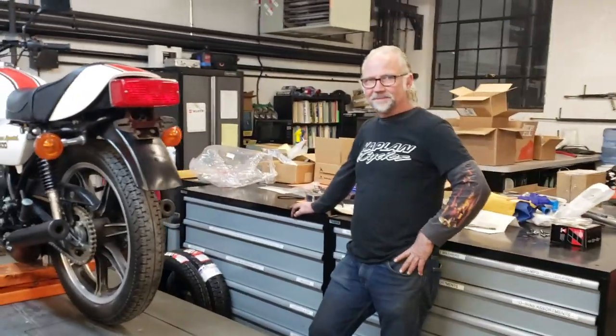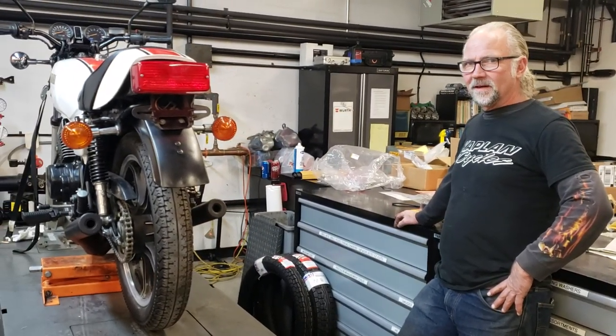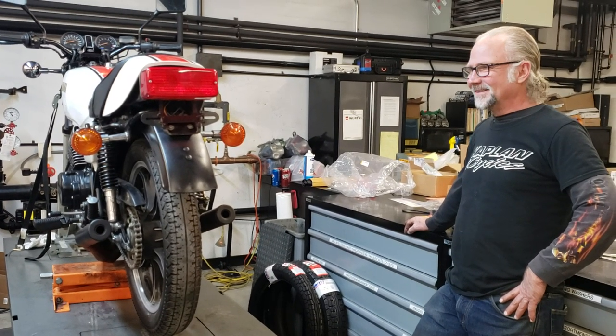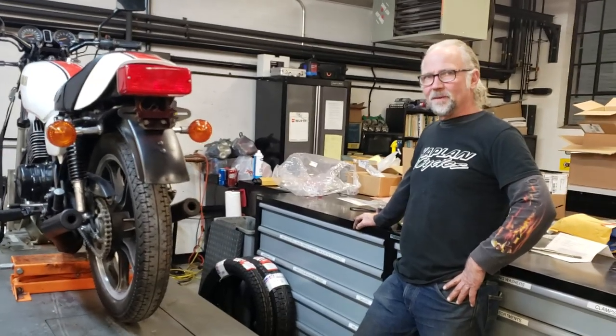I bought two of these new at the dealer. The first one I bought, my buddy asked me if he could ride it — he totaled it with 100 miles on it. He's not your buddy anymore, huh? With friends like that you don't need enemies, as far as I'm concerned. I took my Daytona and wrecked it, but I love these bikes.